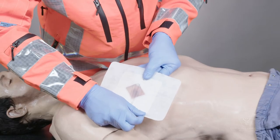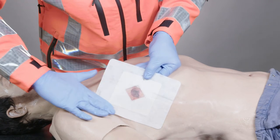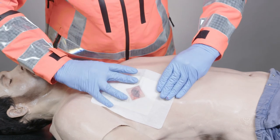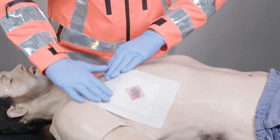Once aligned, place the exposed adhesive surface onto the patient. You can now remove the second liner and gently firm down across the dressing's adhesive area to ensure that it is properly attached. Ensure that the valve is not obstructed as this may reduce its ability to function properly.